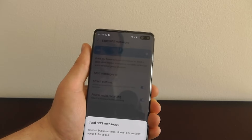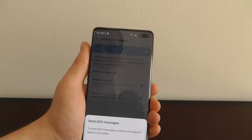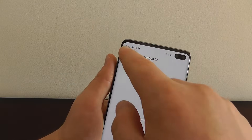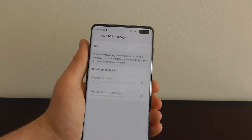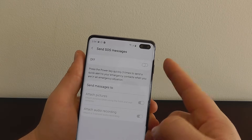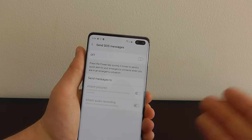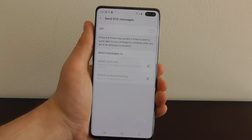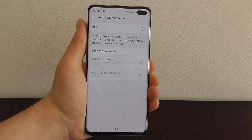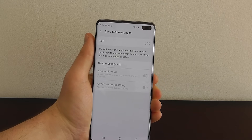Agree to the terms and conditions and then you're able to add recipients to your SOS messages. Click add, create a new contact, and put in the name and phone number for your emergency SOS. When you click the power key three times, it will send a quick alert to all of your emergency contacts letting them know you're in an emergency situation. This is incredibly useful and very discreet — hopefully you never have to use it, but having this enabled could save you from a very dangerous situation.